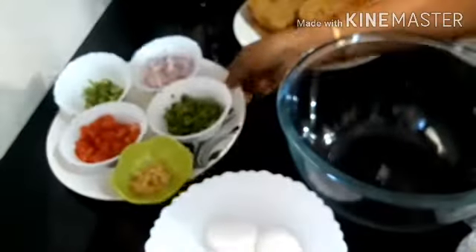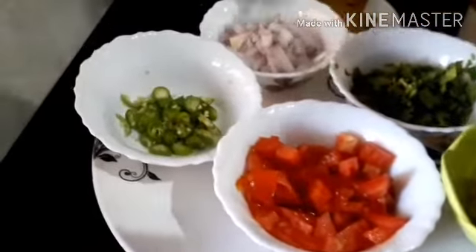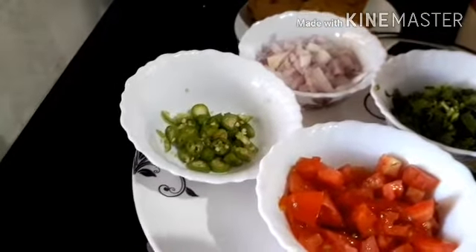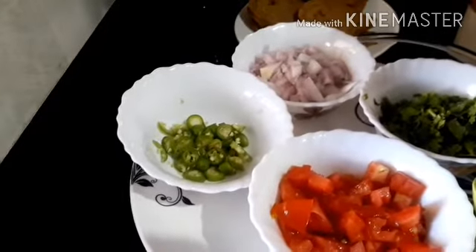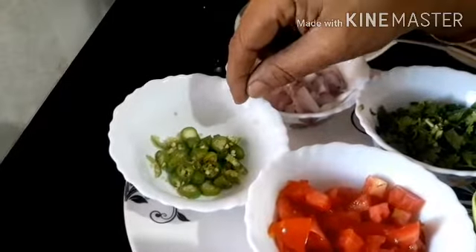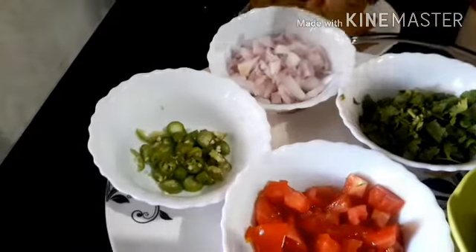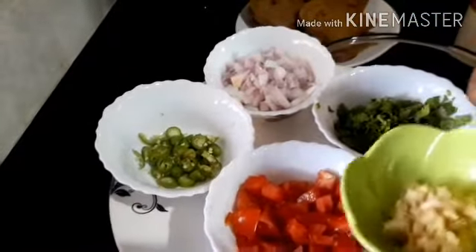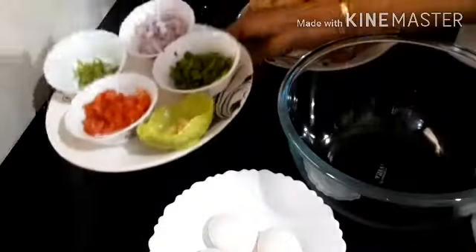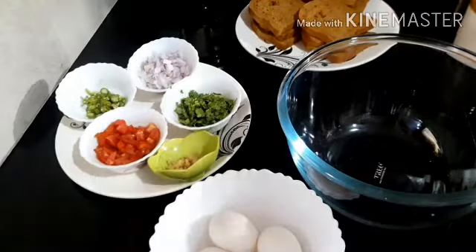The pan is ready. You can cook a little bit. If the oil has a nice black pepper, I will make it a little bit extra. This is the end of the day.